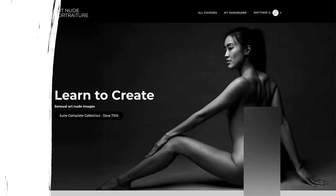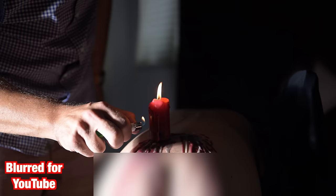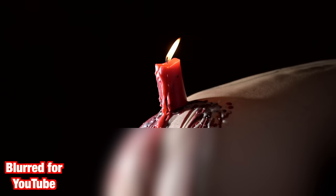If you're interested in portraiture, head over to learn.artnewportraiture.com to check out my latest downloadable course with Felicia — a candle wax photo shoot. This is intended for a mature audience and not suitable for work, but you can find the link in the description below.